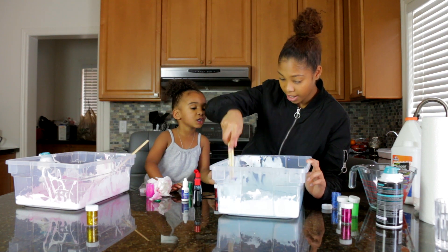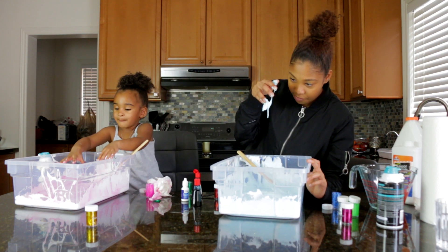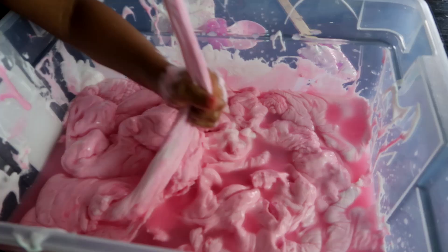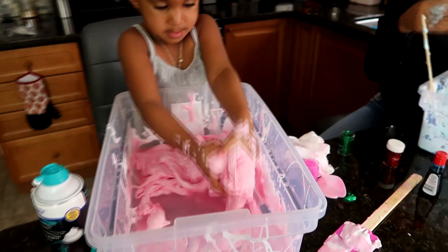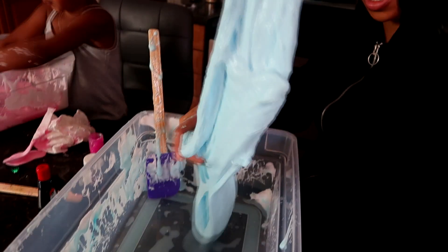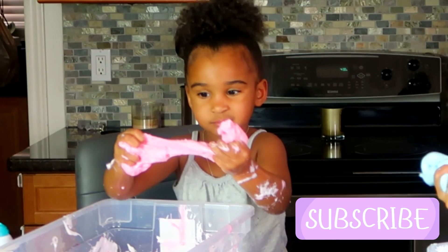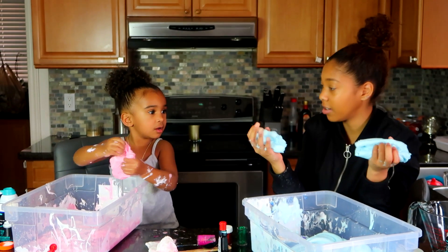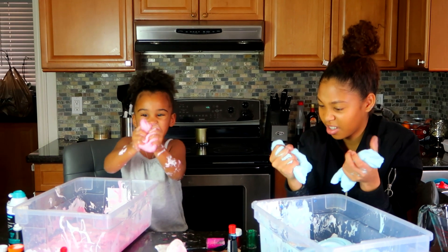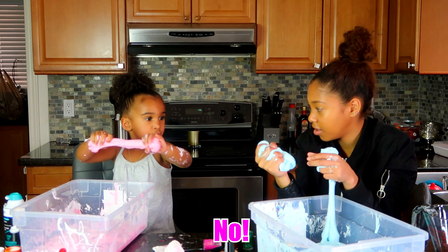Feel yours. Feel mine? Yeah. Oh my gosh! You like it? Yes. It's so pretty. This made a lot of slime — a whole lot of slime. That's so weird. Oh my goodness. I think Samia did better than I did. Do you hear that? Yeah. That's so weird — sounds like bubble gum. It looks like gum too. You want to eat it? No. Good.